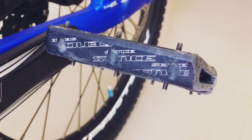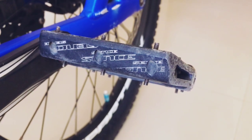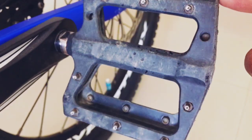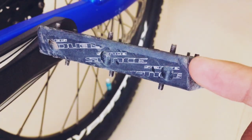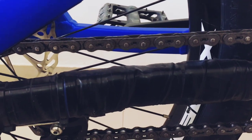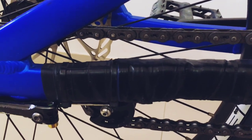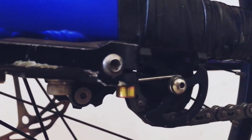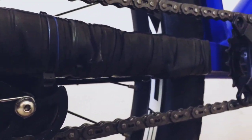For the pedals, we have SG platform pedals with spikes, which are used especially in street trials riding and mountain biking for a lot of grip. The chain here is from KMC, which is a really good brand. We also have a chain tensioner which keeps the chain tight.